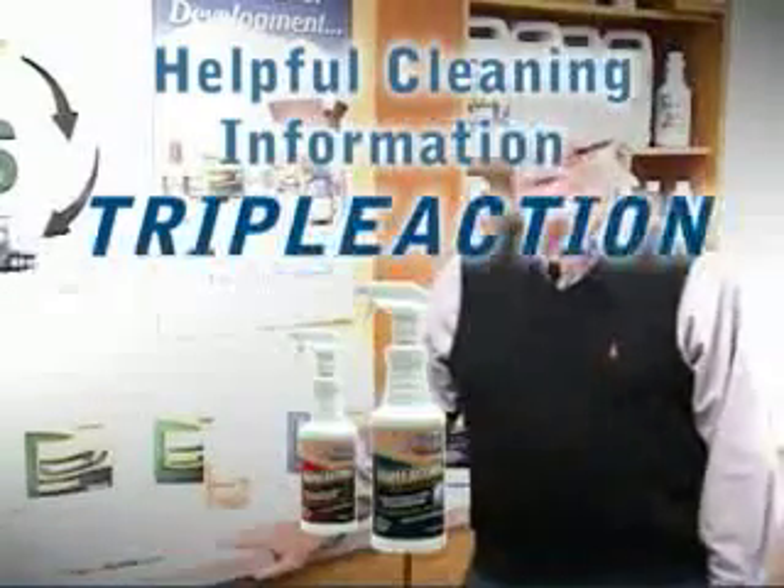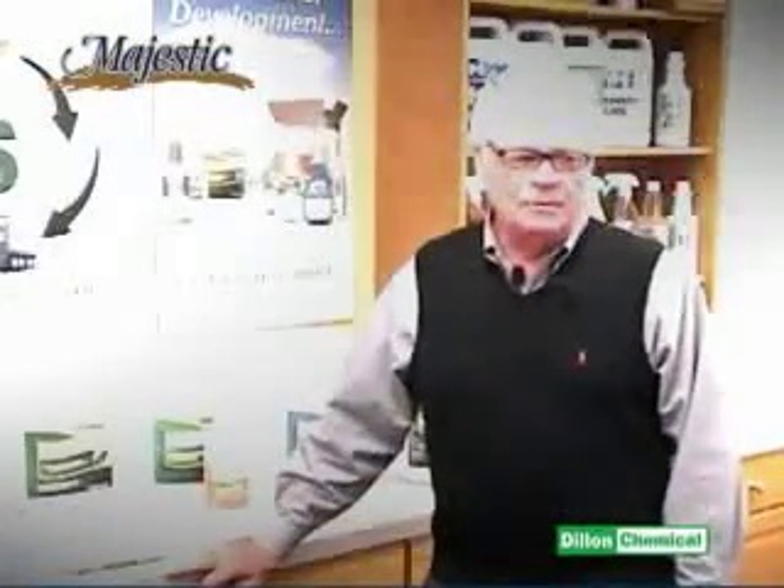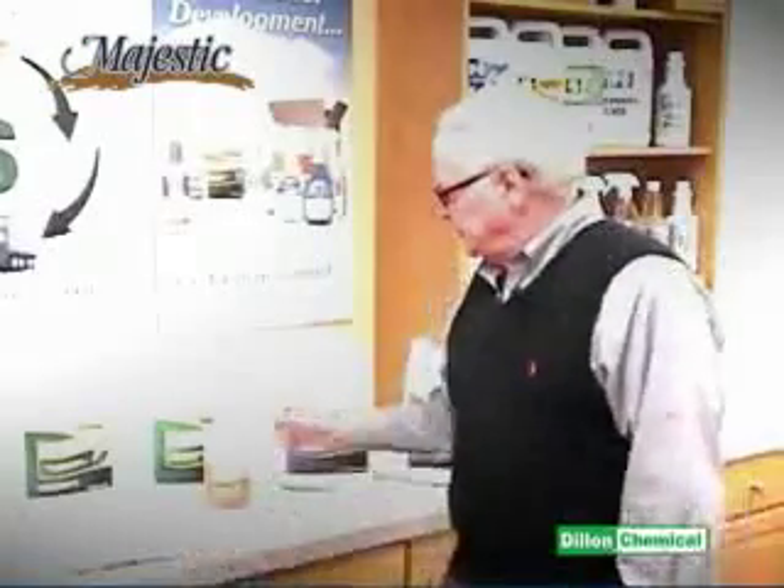We're going to get into the Majestic Triple Action Spotter. First of all, it's very important that we try to get the stains out of the carpet before we extract. Today we're going to get into the products and how they work, starting off with our first product which we call Triple Action.